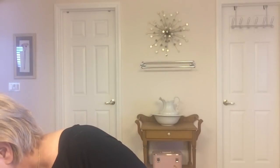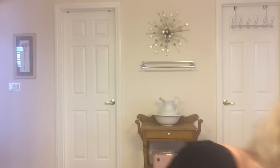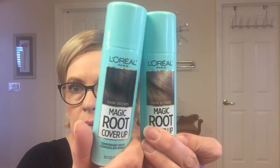Now this doesn't have a root — it has a little bit of permatease. If you don't like that and you want a root, get a root spray. I have some from L'Oreal Magic Root Cover Up. You can get these — they're about $10 — at Walmart, Target, probably Walgreens. If you want more of a root, just shake it up, spray a little bit here, and use your fingers to spread it out.